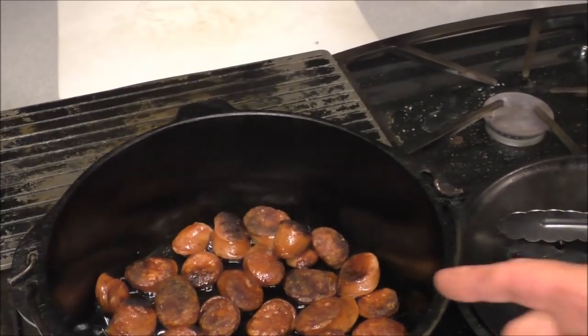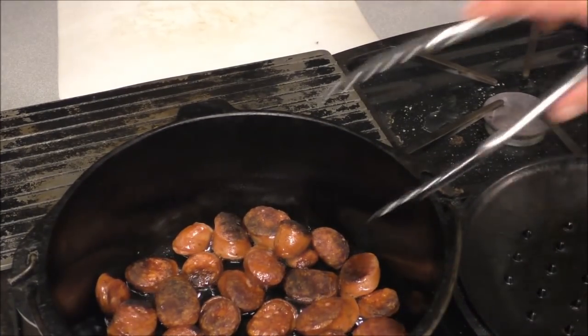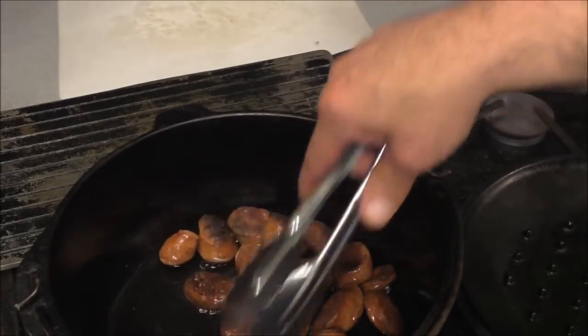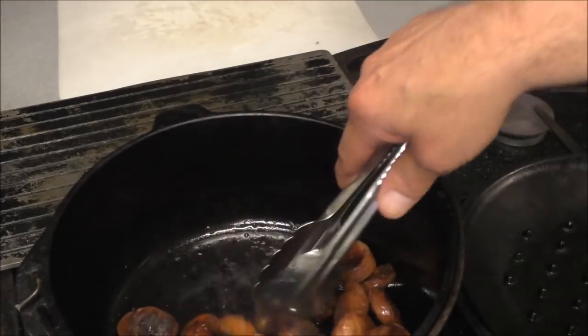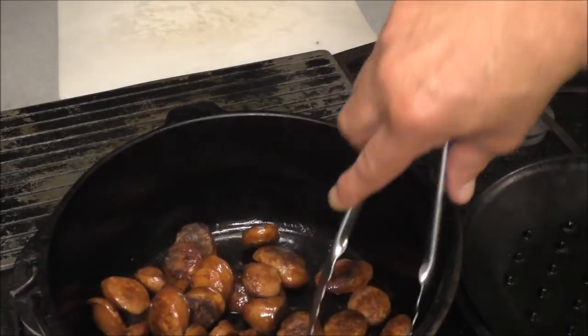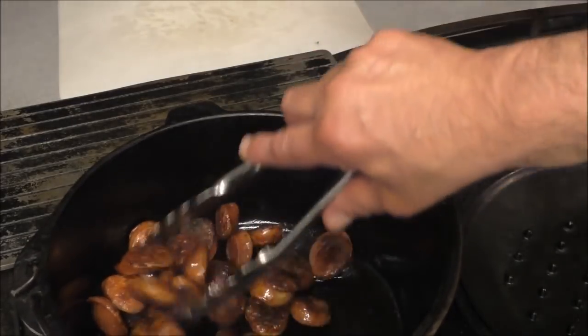It's cooked on both sides — I flipped it. It's ready, let's pull it out of here and drain some of this grease out, because we're about to get more grease in here from that chicken.